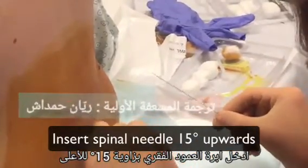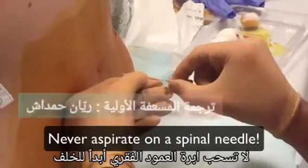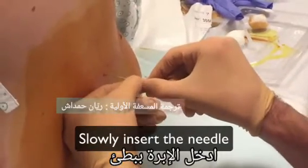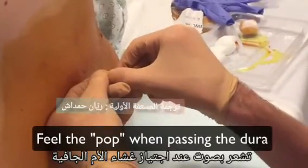Insert the spinal needle in the midline and 15 degrees upwards. Never aspirate a spinal needle. Slowly insert the needle deeper and regularly retract the needle introducer to see if fluid comes out. You might feel a pop while penetrating the dura.